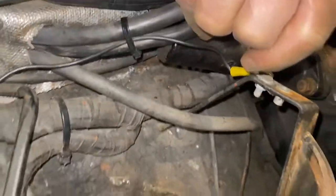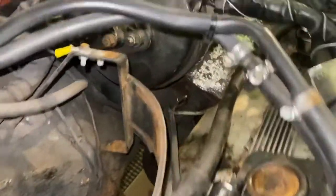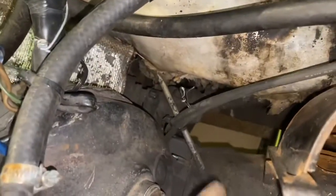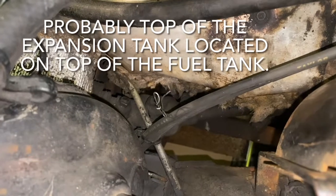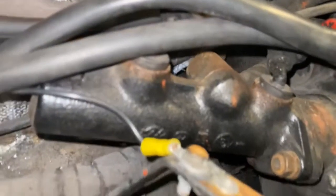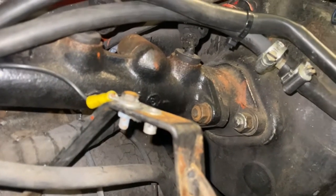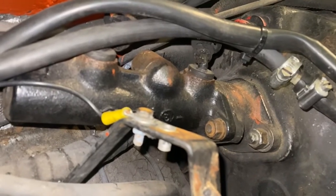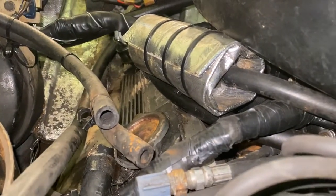There are three tubes going into the right wing of the car — two of them have been disconnected, and the other one goes on down here. This pipe is from the top of the fuel tank and is the vent. They are the pipes that go to a carbon canister and are part of the system that stops hydrocarbons going into the atmosphere. I suspect these have been disconnected when they put the Edelbrock carburettor in.